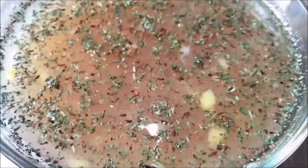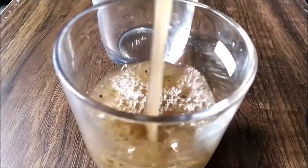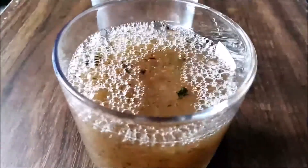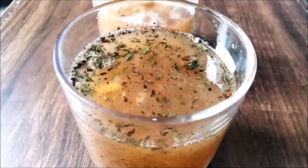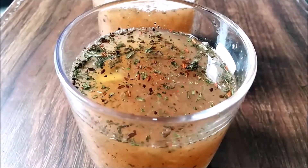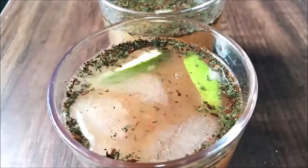It looks really good actually. Fruit, veggies, sugar, and salt can be turned into an excellent energy drink — healthy and delicious. Now add some ice cubes.